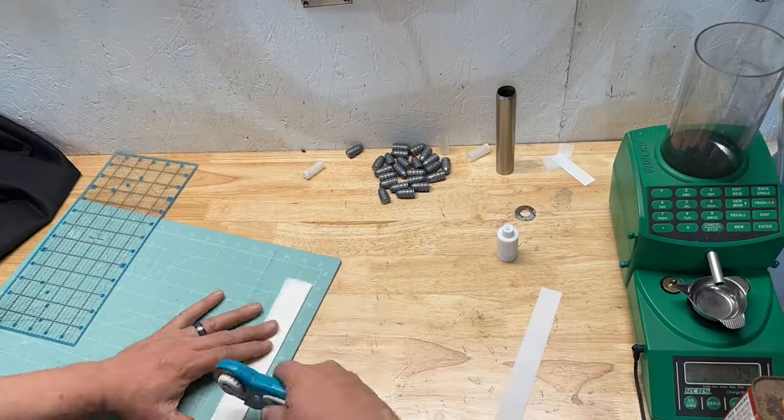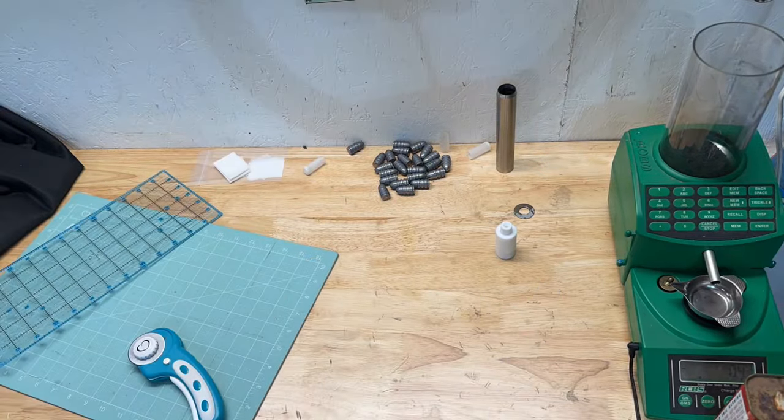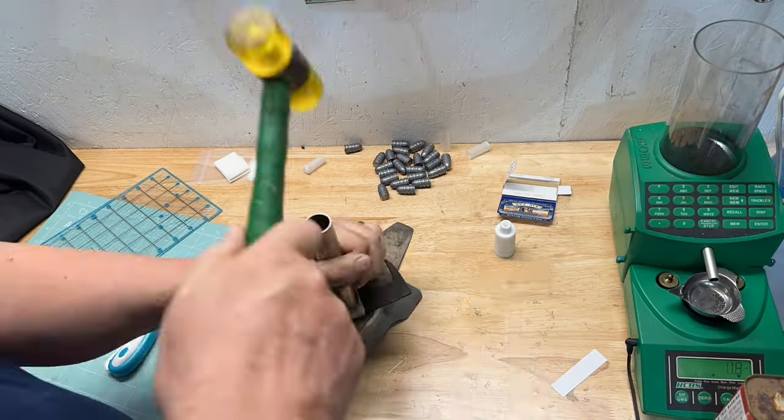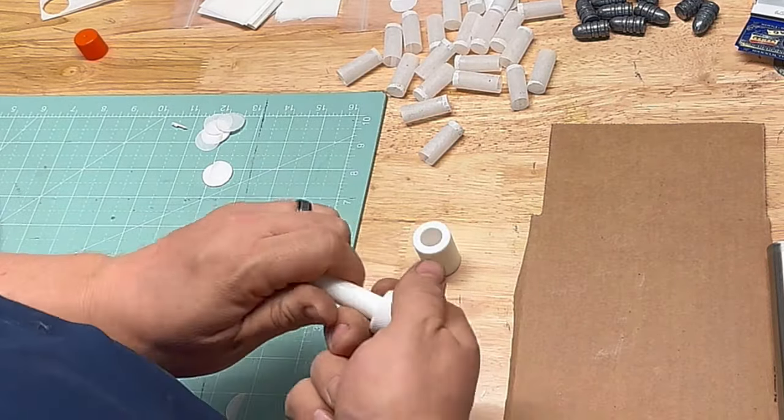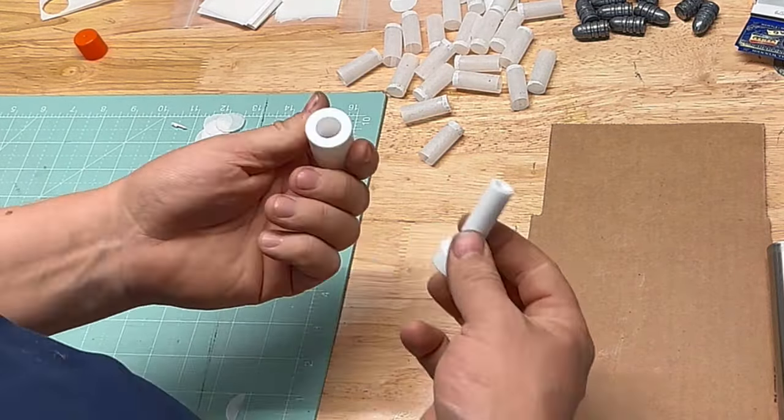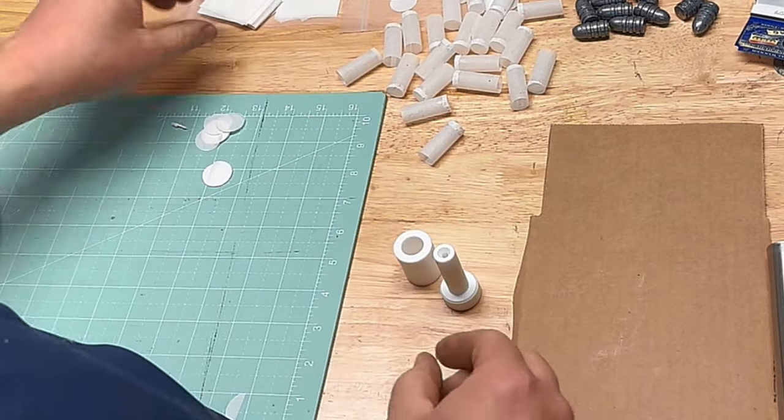I'm using this razor to cut the paper from my cartridges, and I made a little punch for the base part. I've made a few of these now and I'm starting to get the hang of it — starting to really like my little tool that I made.